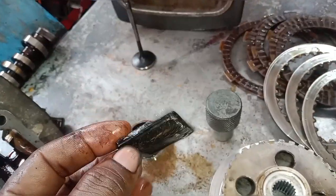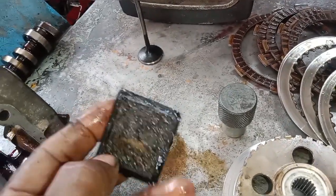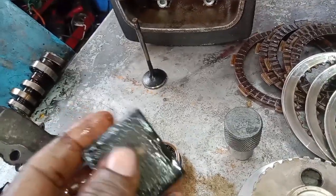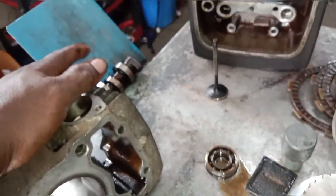The first thing is you will have to clean the oil filter. You will have a clutch. When you are in the middle of the rear, you will have a clutch. This is the clutch.